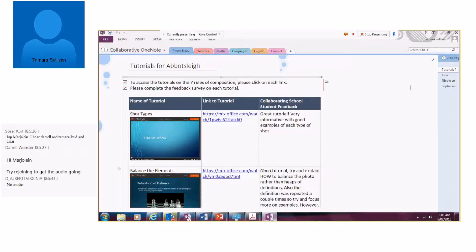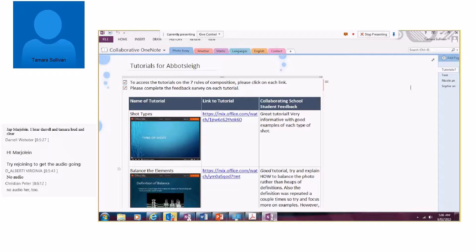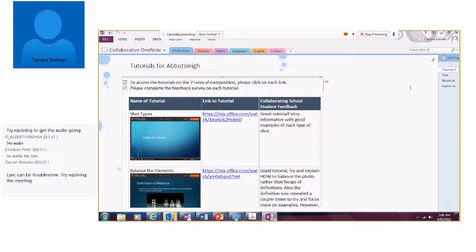The way that I did this was simply by creating a OneNote, storing it in my OneDrive, and then sharing that link via email. The students would click on that link and have access to the OneNote. It didn't really matter whether they had OneNote on their computer or not — if they didn't, it would just open up in their web browser and they could still participate. The task was based on my students creating Office Mix tutorials on the Seven Laws of Composition.